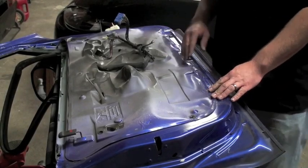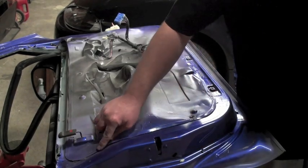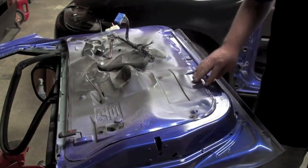Normally we would mask this off, this dust shield, right on the edge. That way it's nice and clean, but since it's already painted over we're just going to leave it how it is.